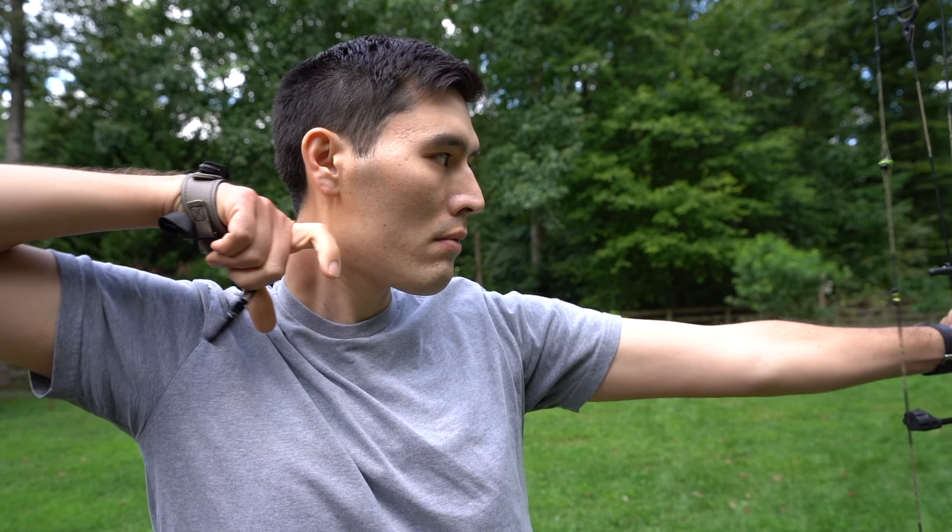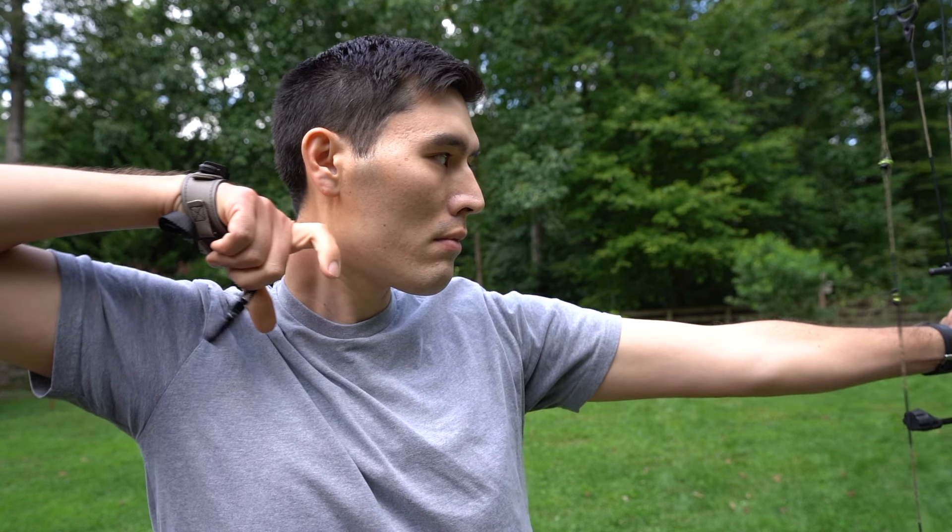Don't take this video as a license to abuse your release aid. But if you have to punch — say you're shooting in the wind, you have an animal that's going to take a step, a split-second shot needs to happen right now — yes, you can punch. Maintain your form, don't move your bow arm, don't move your shoulders, good follow-through, and the arrow is going to go right where you're aiming. Especially if you're shooting an index finger release — that's why I mainly hunt with these, because they are the easiest to punch. So if you're going to punch, punch with an index finger, and do it judiciously. Don't do it all the time, and you're going to have a lot of success this fall.